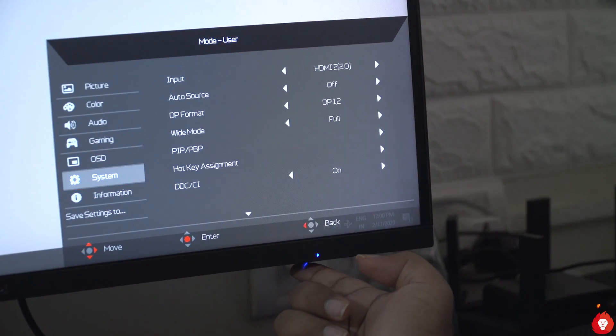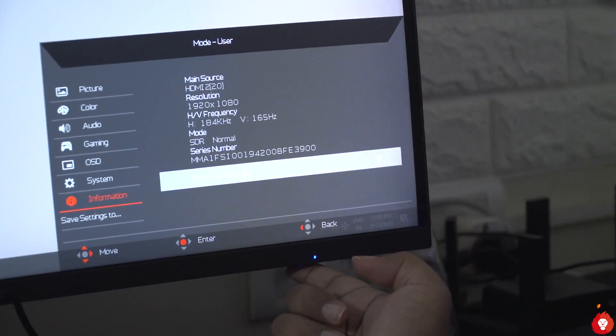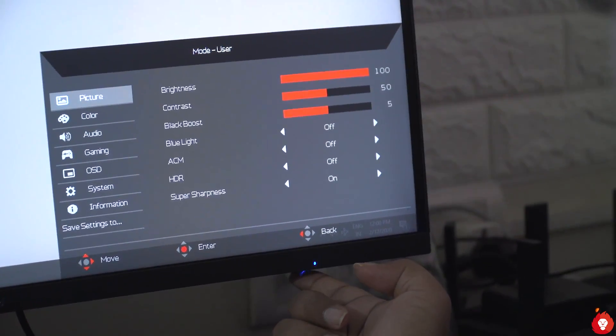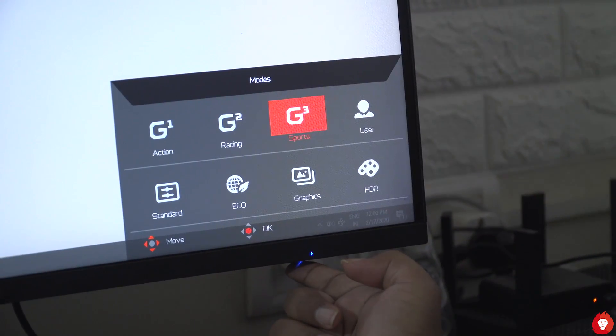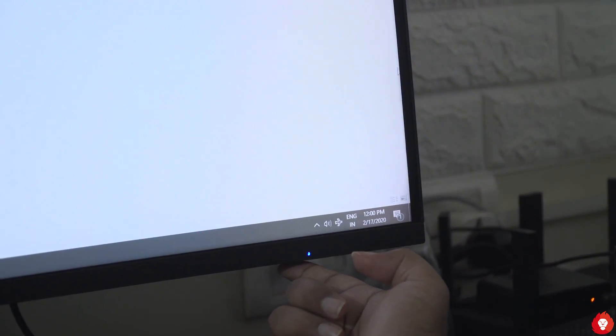Speaking of ports, the monitor comes with two HDMI ports: one limited to version 1.4, which only offers a maximum of 120Hz refresh rate, and the other HDMI 2.0, which is required to achieve the full 165Hz refresh rate and supports FreeSync, enabling G-Sync compatibility. We recommend connecting via DisplayPort for best performance. There's also a 3.5mm jack for audio pass-through.